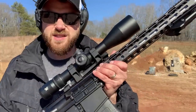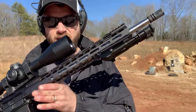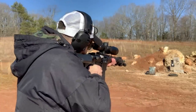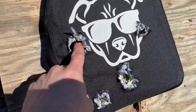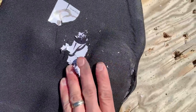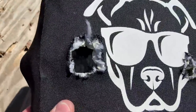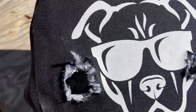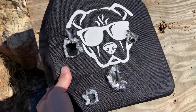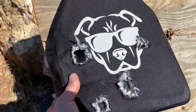Next up, 7.62x51 — more specifically, M80 ball. This is going to hit hard out of this AR-10. Look at that huge hole — but it stopped it just fine. It did split the side, but you can see inside where it concaved and captured the round, as well as the spall protection. This is capturing all of the spalling and protecting you, because spall can be just as deadly as getting shot.